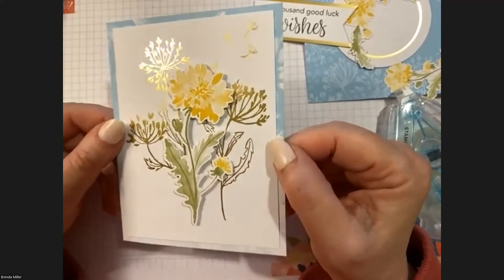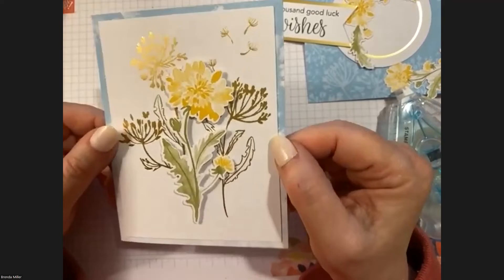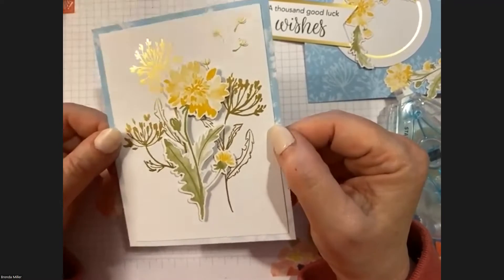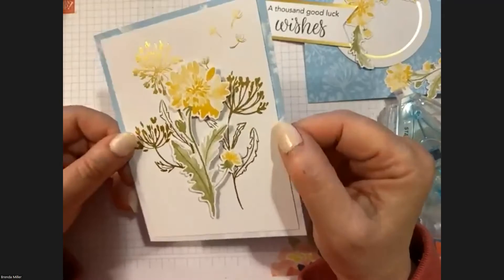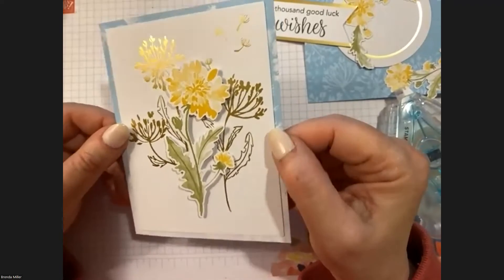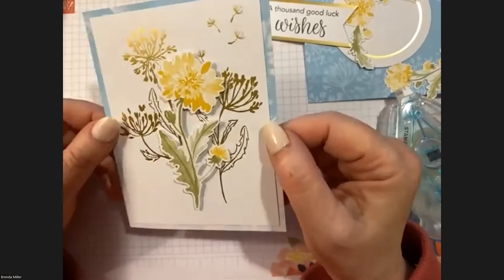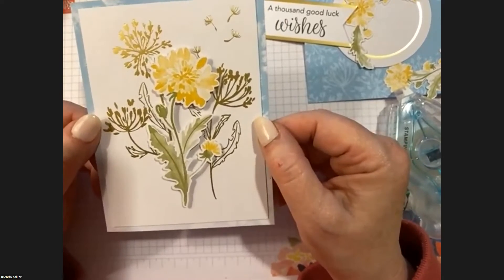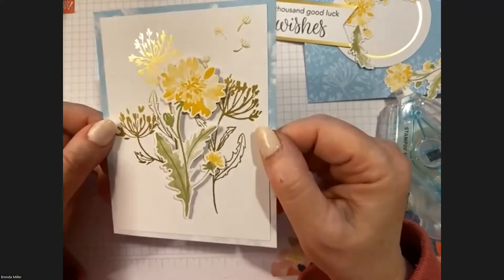I just don't have the proper setup in my room for embossing — being able to plug in and unplug, it's more trouble than it's worth for me. Although it's always very pretty, I love gold paper, glimmer paper, anything like that. It just goes right in the middle.